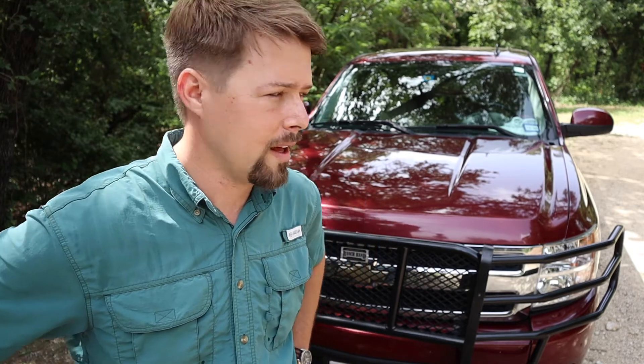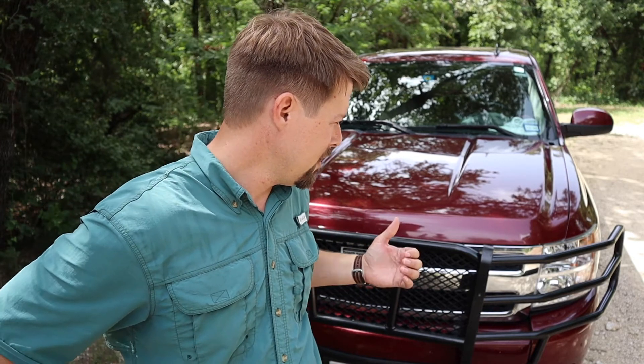I've been driving with the grill guard for about a week now. It doesn't drive any differently — there's no added real weight and it maneuvers about the same. You've obviously got a couple of inches out in front that you have to be mindful of when parking, but it's really not obtrusive.